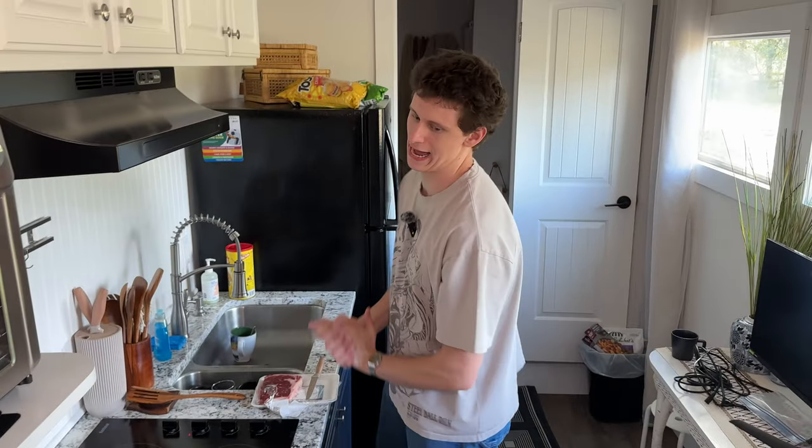Oh, hey guys, it's me, Trapezoid. We're back. Okay, alright, here's the drill. We're making steak, you know? We're in the big leagues now. We're adulting.